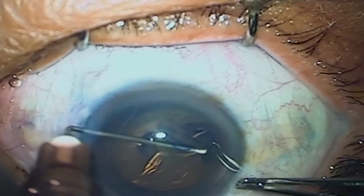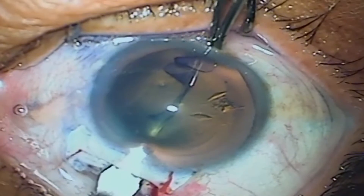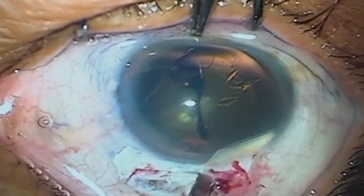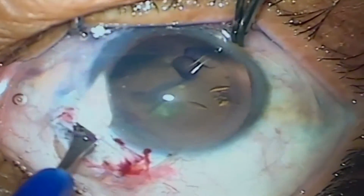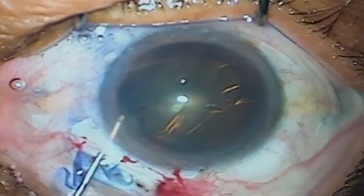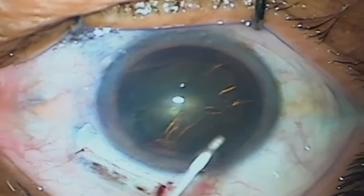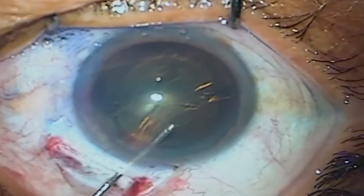Most importantly, surgeons have always complained that post-operative reaction is more after manual SICS. The main reason we have found is injury to the iris, especially the part under the incision by the instruments. Under no circumstances should your instruments touch the iris under the incision. In phaco emulsification with clear corneal incisions, the angle of the phaco handpiece is such that it doesn't disturb the iris on its way.